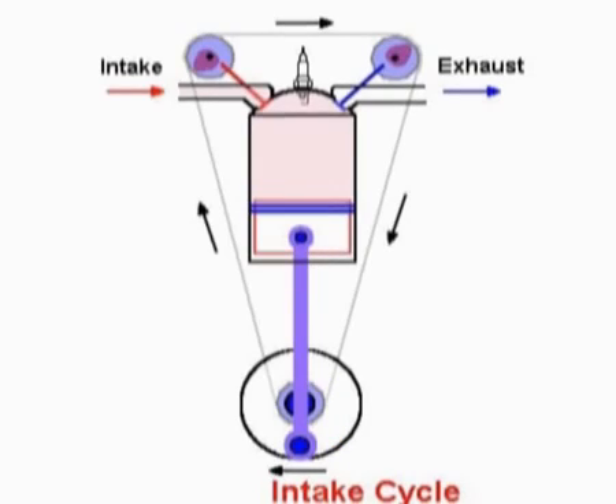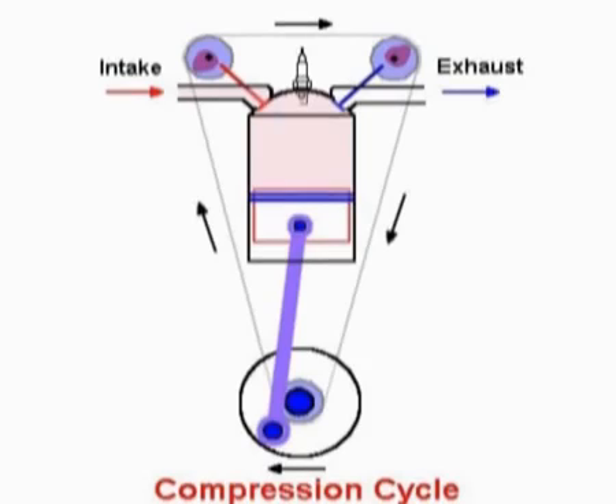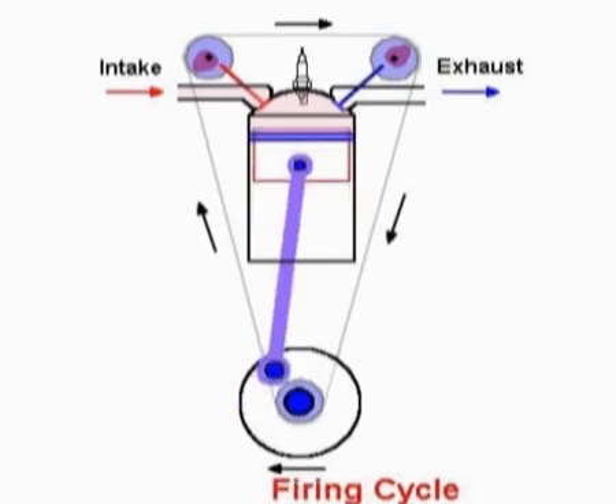The piston continues down to bottom dead center, then moves back up. This is what is called the compression stroke. The cylinder is completely sealed and the piston pushes up the air-fuel mixture — a gas — which is compressed and fired just prior to top dead center.